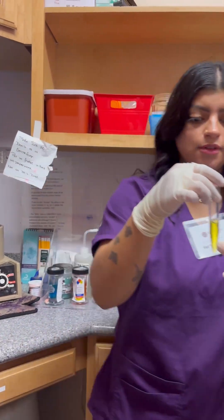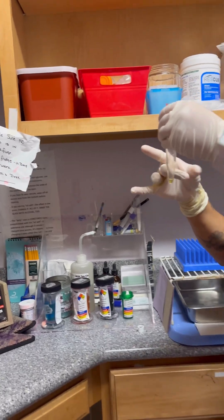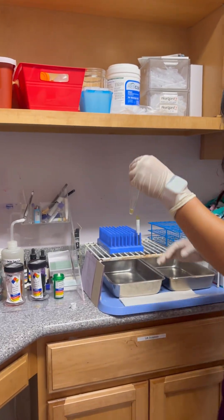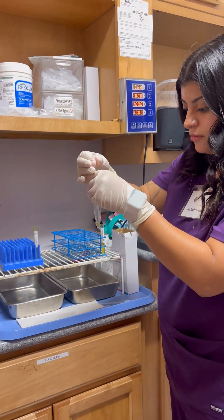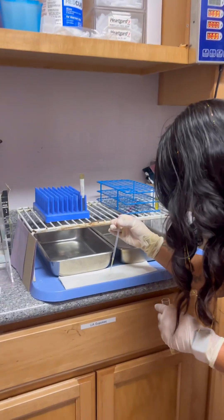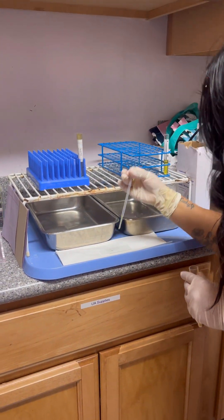With my sample, I'm going to pour off all of this. Shake off the pellet. Put a pipette.